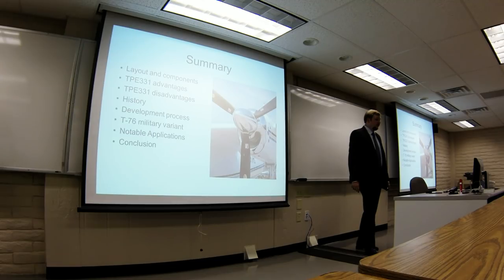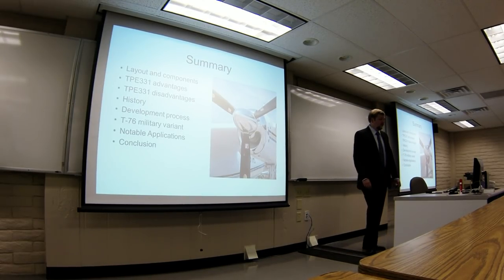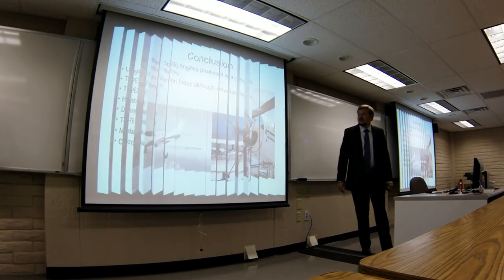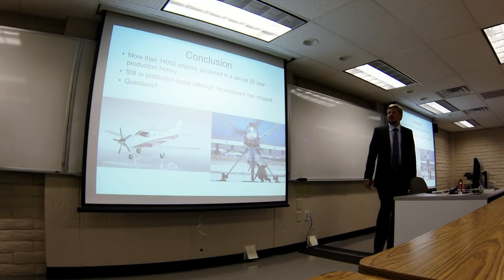In summary, we talked about the layout and components of the engine, some of the advantages and disadvantages of it being a single-shaft engine, the history of the company and the development process of the engine, the T-76 in particular, and showed a slide with some notable applications. In conclusion, they produced more than 14,000 of these engines with about 150 different variants.